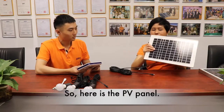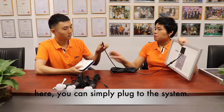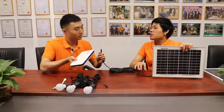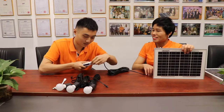Here is the PV panel. Here you already connect with the PV cable, and you can simply plug it into the system. Which port should I plug? PV-in. So this one — PV-in. So I plug in here.